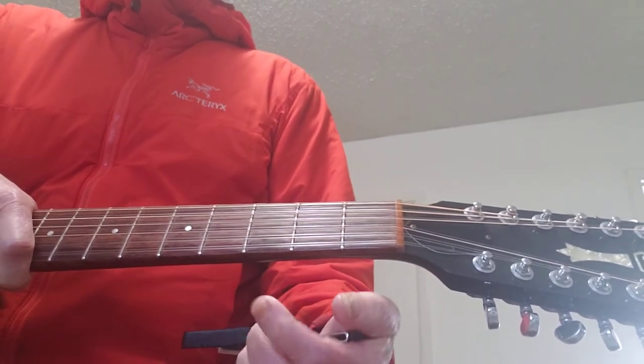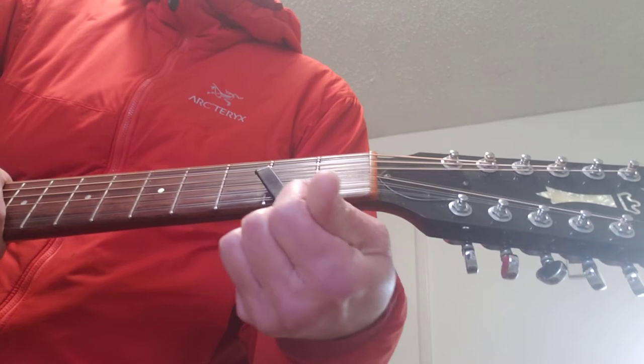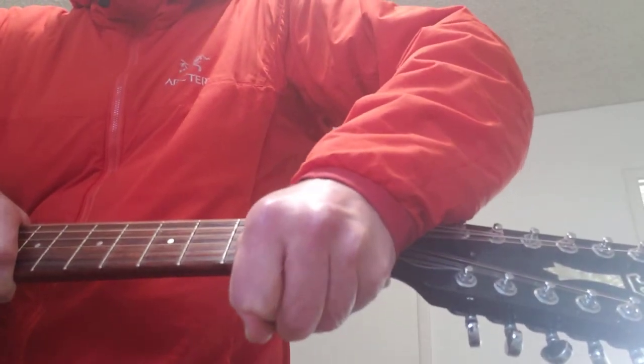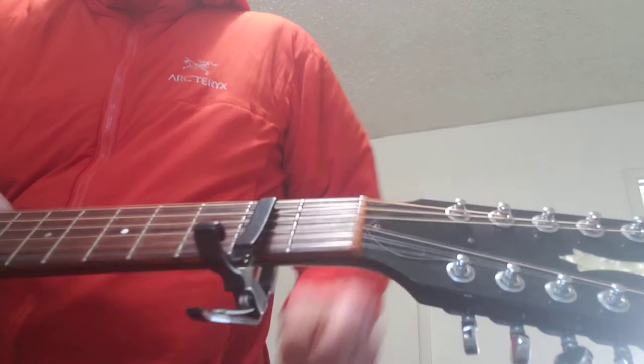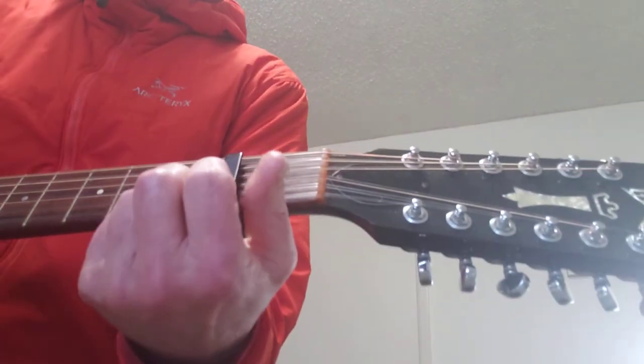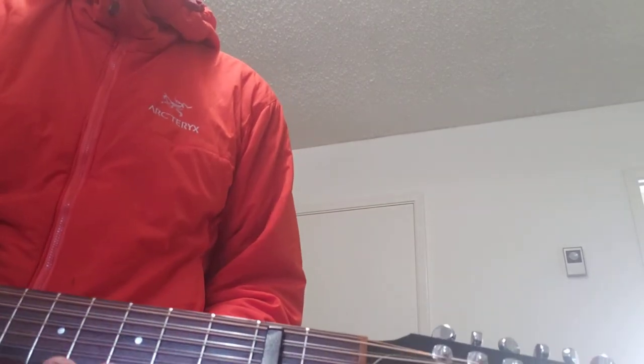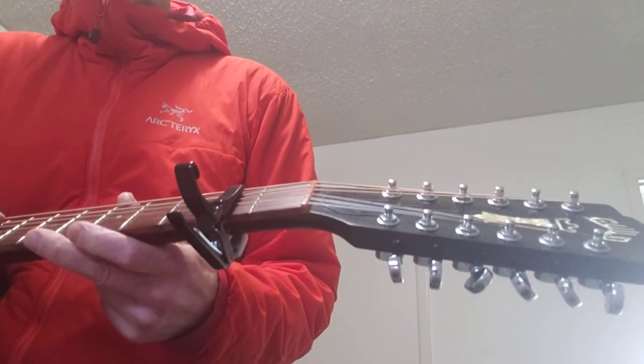Drop E uses a capo, and I put it on the second fret. I use it from string two all the way up — so it doesn't cover the low E string.